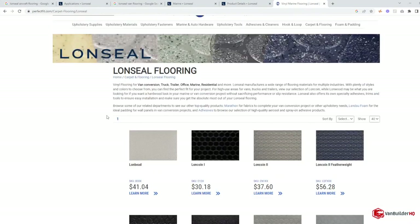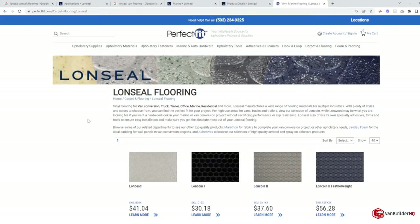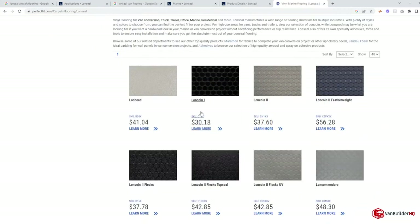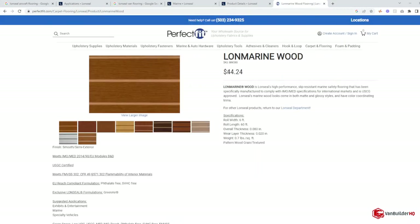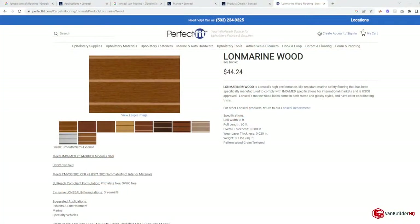If you go to perfectfit.com, you can go to their Lonseal flooring section, find what you want — like the Lawnwood Marine Wood — click on it, and start pricing out the size you need for a van. Pay attention to orientation: with a wood grain pattern, the long lines coincide with the roll width. When you get your roll of vinyl, the lines go lengthwise, not left to right. These products come in six-foot-wide rolls.